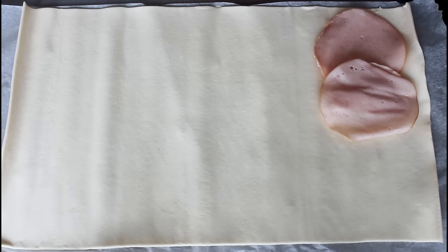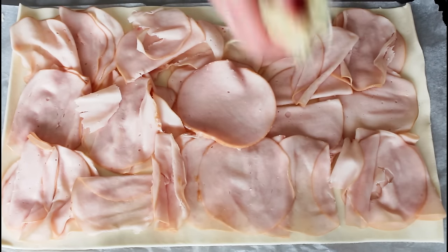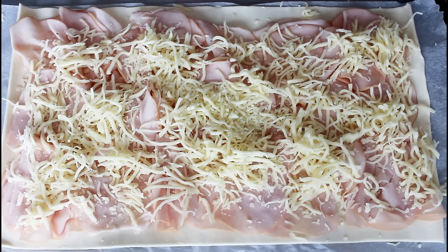So what I'm going to do now is just place my chicken meat on here in a very thick and closed layer, and now I'm just going to add on my mozzarella cheese, and now it is time to roll.